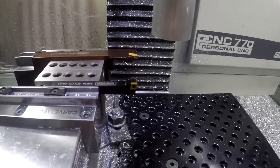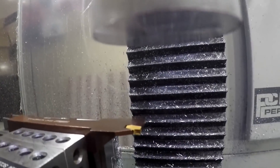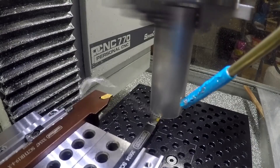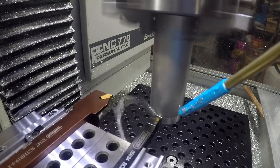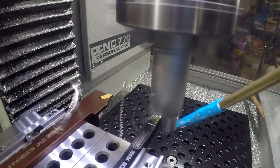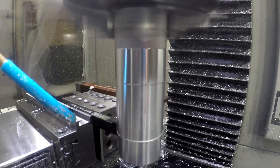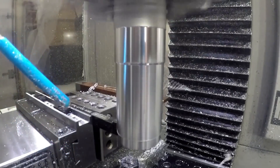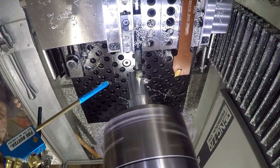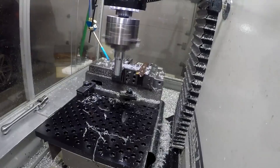So I decided to stop on the second pass of the facing operation just to check this out. It looks okay — we got a little dimple there, which just shows that I didn't actually have it lined up all the way right.